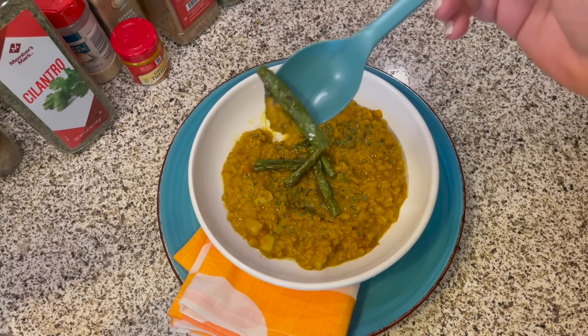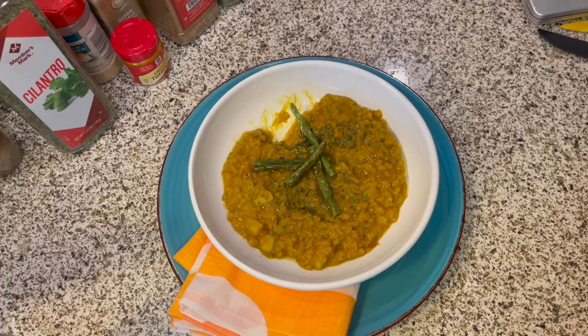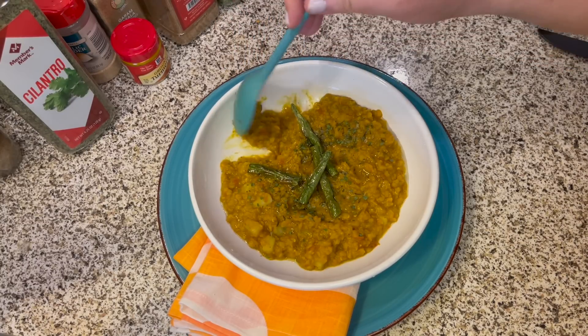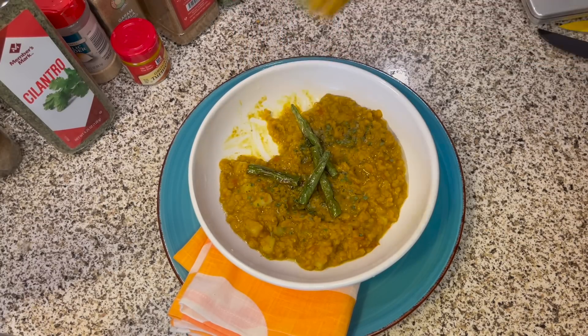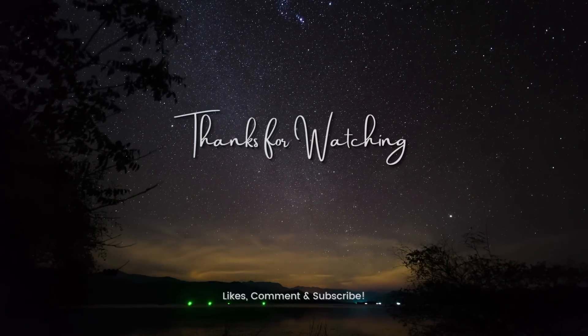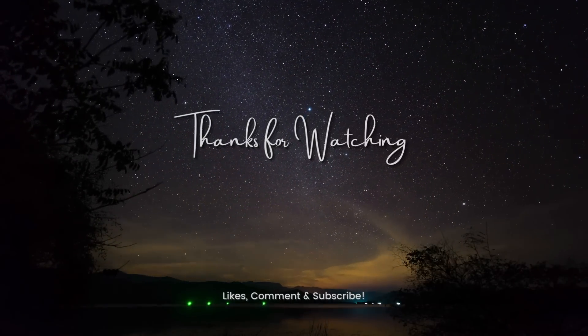If you don't like spice or curry isn't your thing, I definitely still encourage you to try lentils in different ways. It seems like every country has a different style of cooking their lentils, and it's super fun to explore and try these new dishes. That's it, guys. Thanks so much for watching my video. I hope you liked it and I'll see you in the next video.